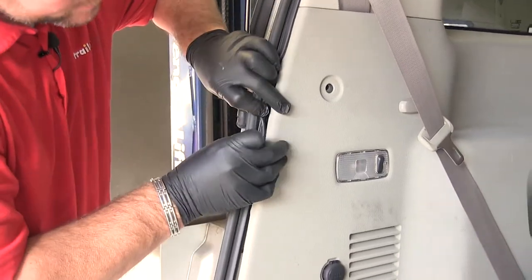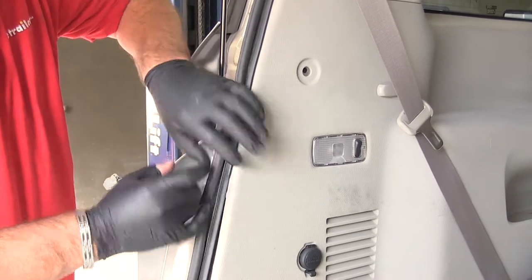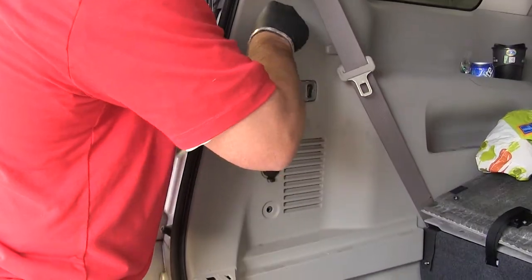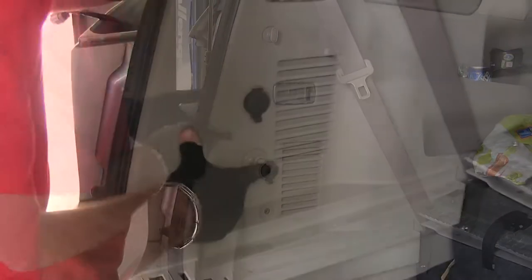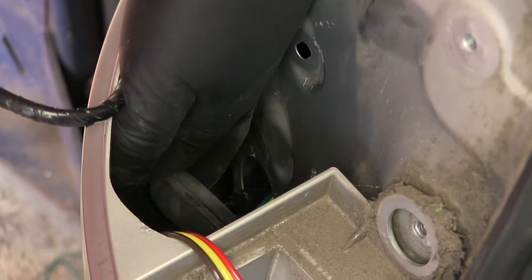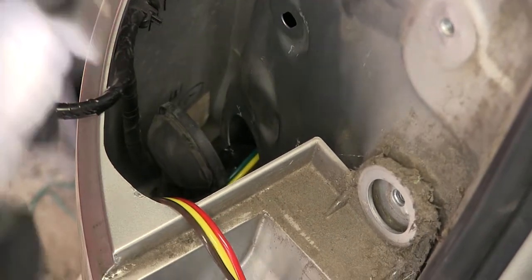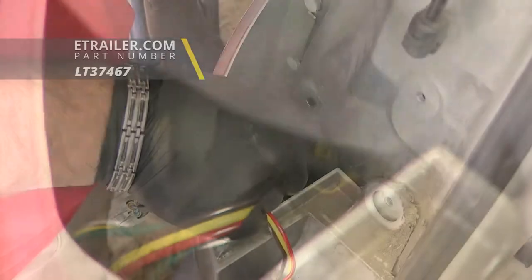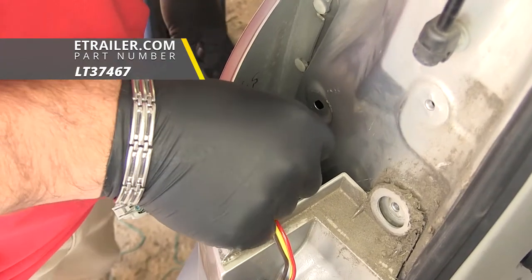Now we can put this panel back in place, replace these clips, push them in, and lock them into place. Now our grommet — we're going to want to cut a little slice in it so we can put it back into place. Once you've got your wire through your grommet, go ahead and put your grommet back in place. Then we'll take a little bit of silicone and we'll fill that gap.